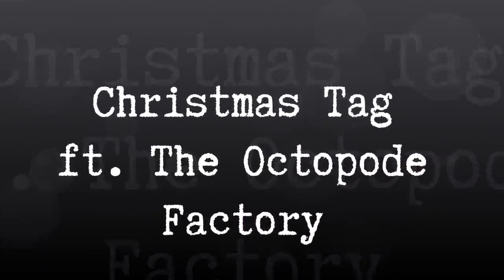Hey guys, today I have a Christmas gift tag to share with you featuring the Octavode Factory digital images.